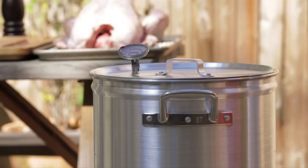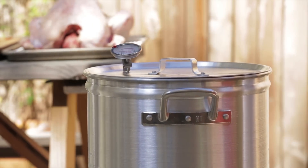We're on a level surface, that helps. I'm wearing shoes and I'm going to be careful putting the bird in. That's really all you have to do.